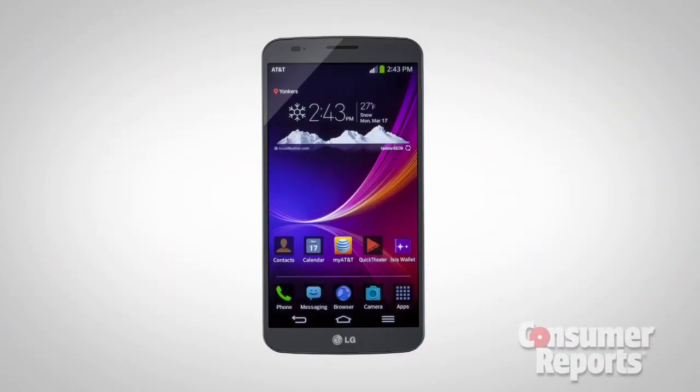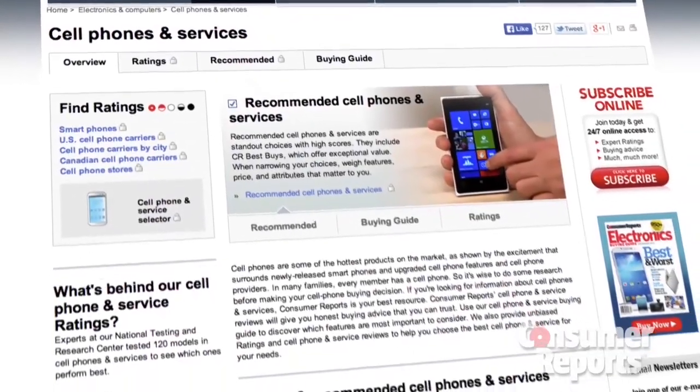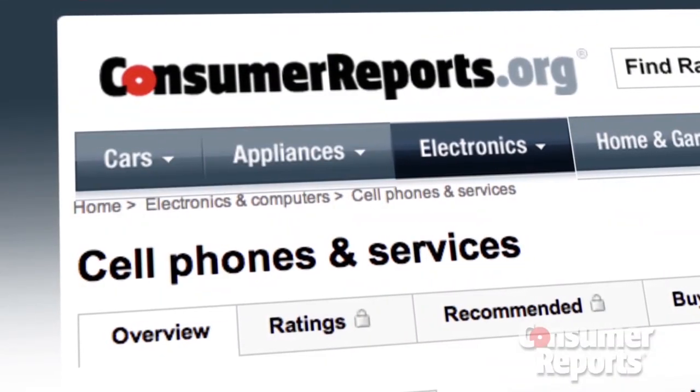In the end, we put 1,000 pounds of pressure on this phone — that's the weight of a grand piano. As far as we're concerned, the LG G-Flex beat our Instron machine. Check out our full ratings on the G-Flex at ConsumerReports.org.